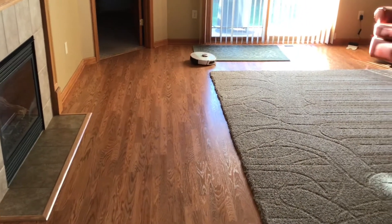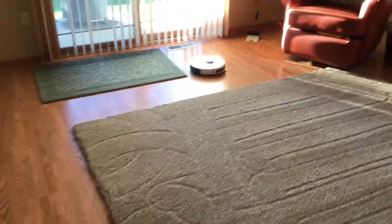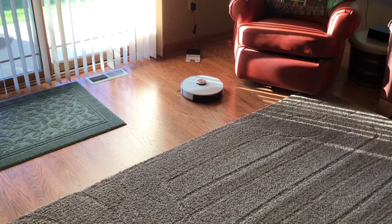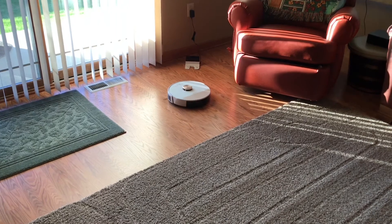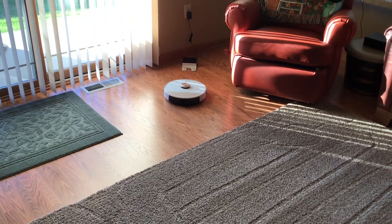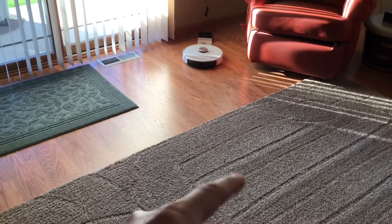We'll watch it go back. You can see the charging station right there. It ran for about an hour and 20 minutes, and that was over some really thick carpet — pretty impressive.